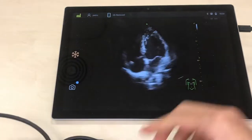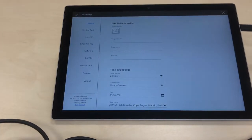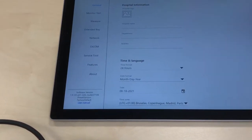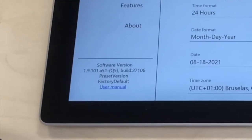The tablet is a Microsoft Surface with their software integrated. At the moment they don't allow use of the probe with any other tablet nor iPad Pro because of connectivity and image quality issues. Now let's see the software and its capabilities.